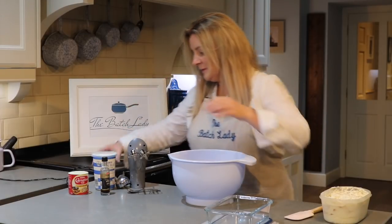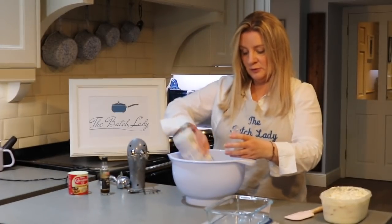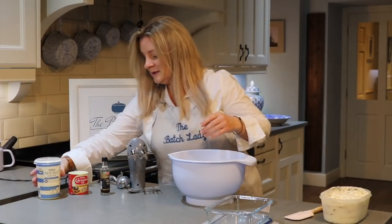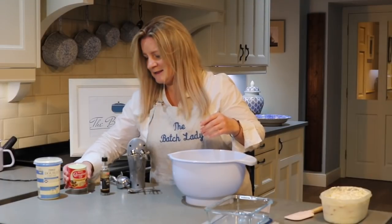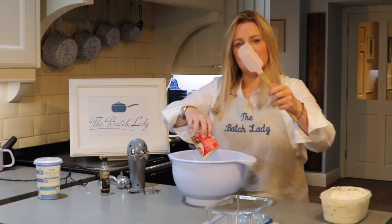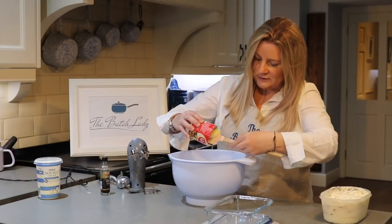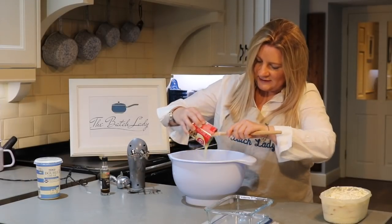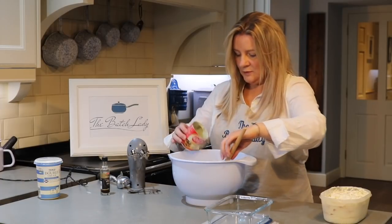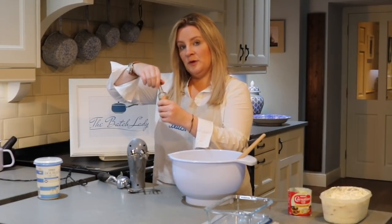What you want to do is put 600 mils of double cream in your bowl. It's quite good because you use a whole carton. You're going to portion control it, so this is going to last for quite some time. Then pour in the condensed milk — it's the stickiest stuff. You probably want one of these silicone spoons, which is great for getting everything out of the tin.